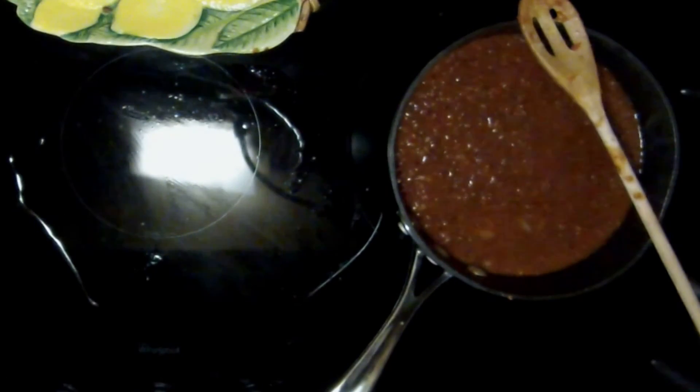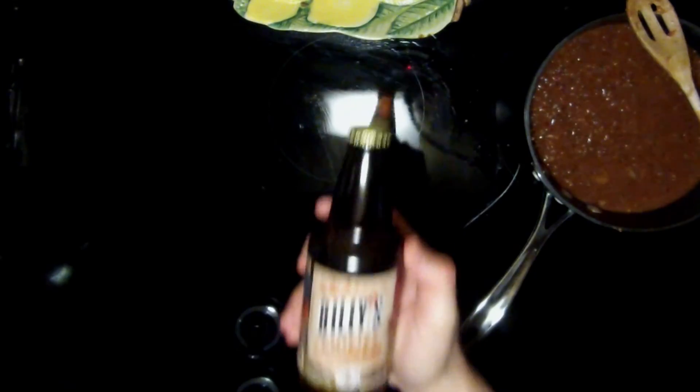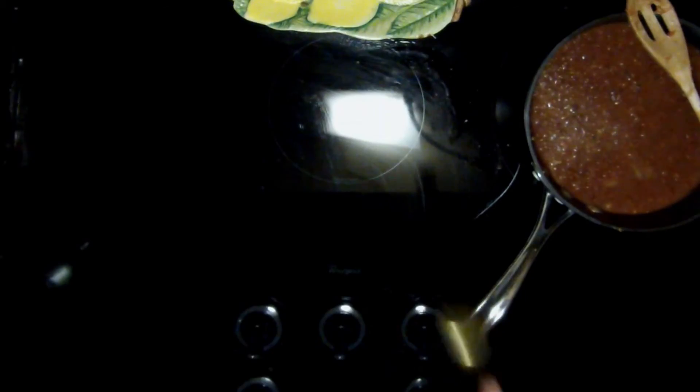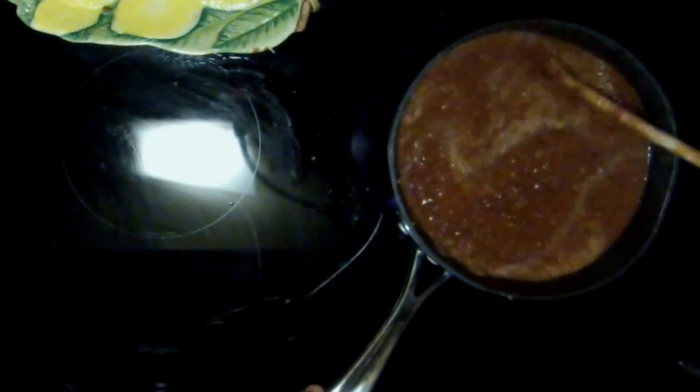Add ¼ cup (60ml) of a strong chili beer like Twisted Pines Billy's Chilis, and the same amount of a jalapeño beer like No Label Brewing's Don Jalapeño. Stir and let the mixture reduce for around an hour.